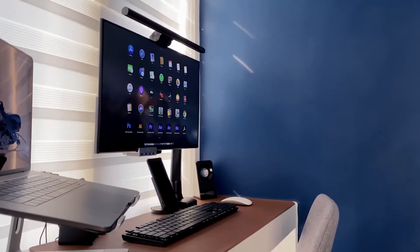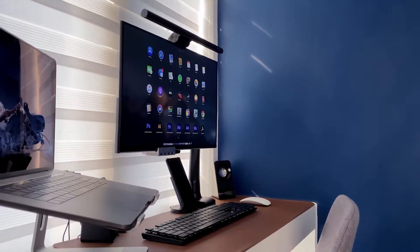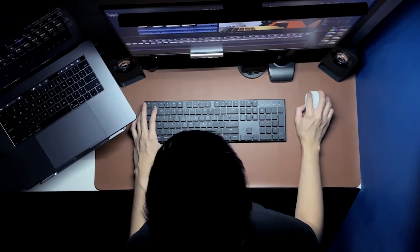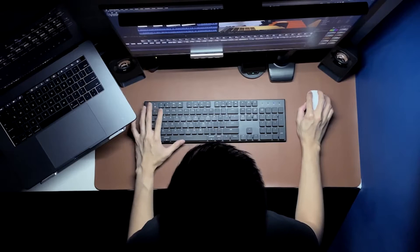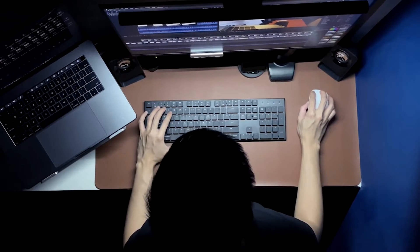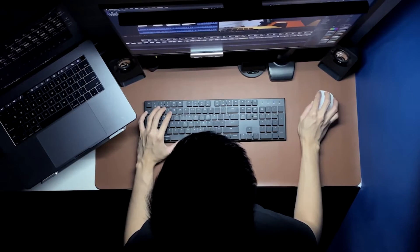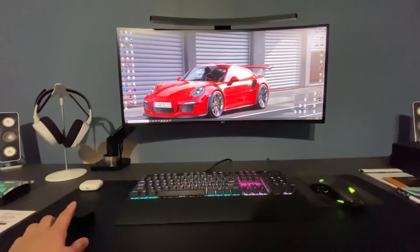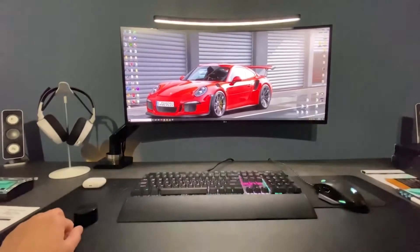It looks extremely elegant, as you can probably tell by the photos, and there really isn't much more to it. It's just a really good monitor light bar, and you're getting exactly what you pay for at the price of $37.99. Keep on watching if you have a curved monitor, as this one is exactly the light bar for you.